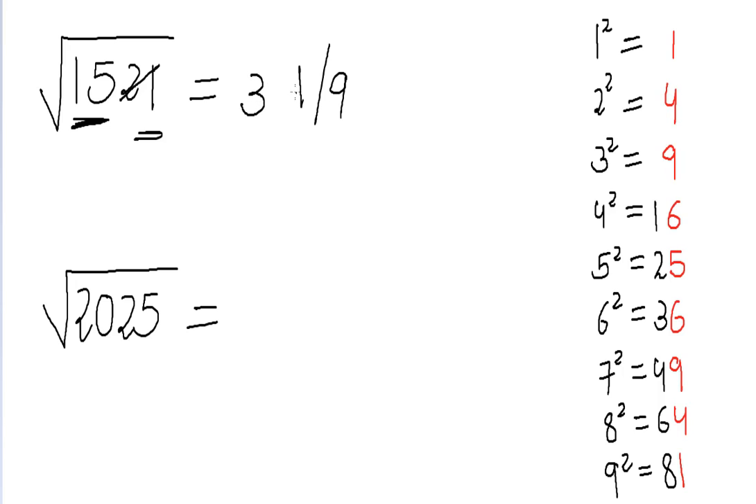So my answer will be 31 or 39. I multiply three by the next number, four, and get 12. Since 15 is greater than 12, we choose the greater of the two digits, which is nine. So our answer is 39.